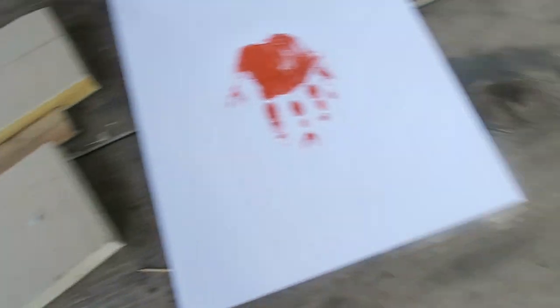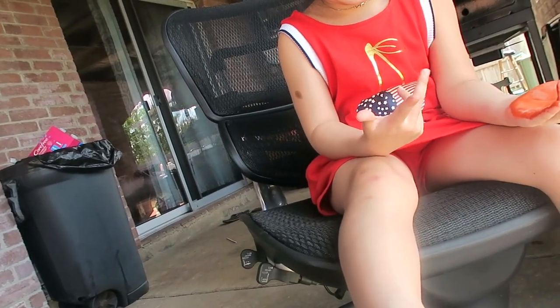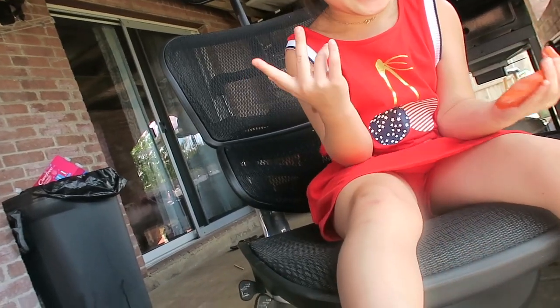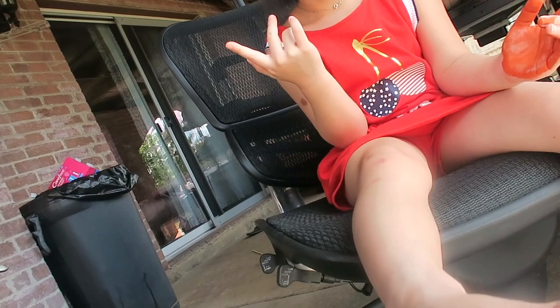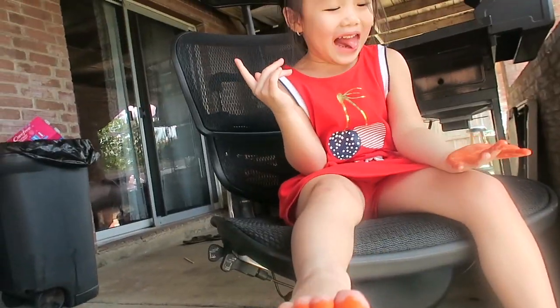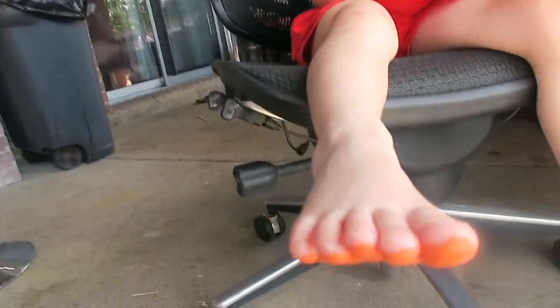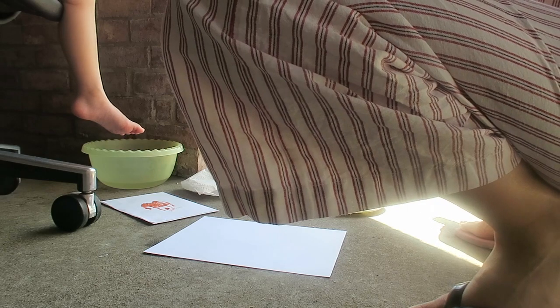Now we're gonna do her feet. We got a ticklish one here — can you feet up please? Mommy, we're gonna do her feet. We got one foot. Mommy, can I pick my feet? Okay, ready — I want to move on my side. Can you step down?